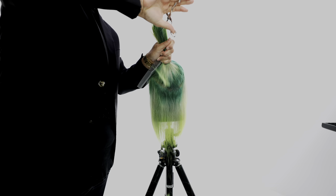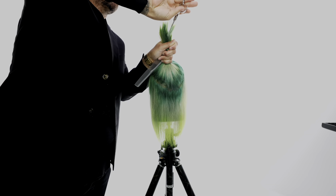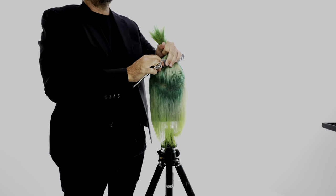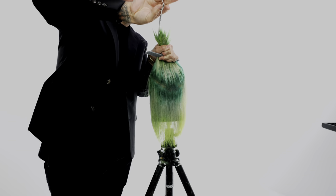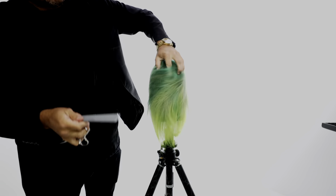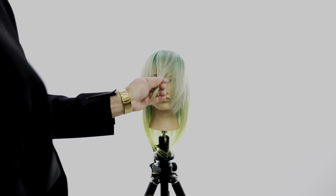Now we're gonna do the same thing in the crown. I grab everything together, condense it into my hand, hold it at the very top like a high ponytail, and I just point cut. I don't go in and blunt cut — I don't want all those blunt lines in there. The real key to success in this technique is to point cut it through.